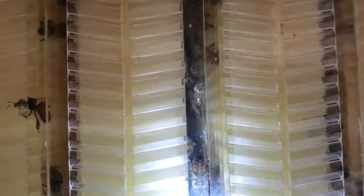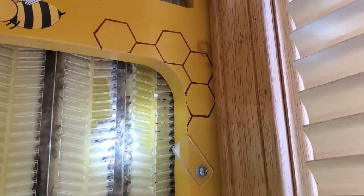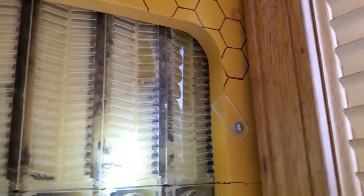It's kind of hard to get a shot down through the center of them — get the light down in there to where you can see — but there's a good many of them in here. And there's some more of the honey that they've started putting on the end there that you can see. I'm sure there's a lot more honey throughout the hive.